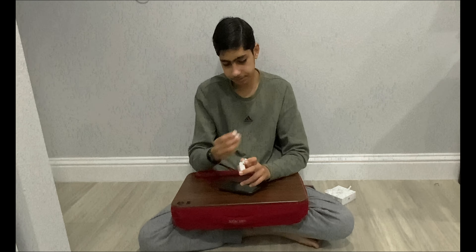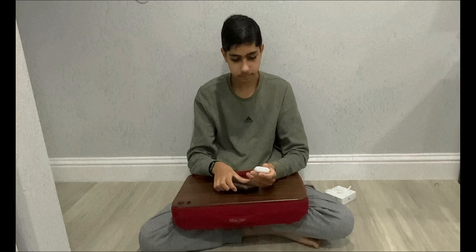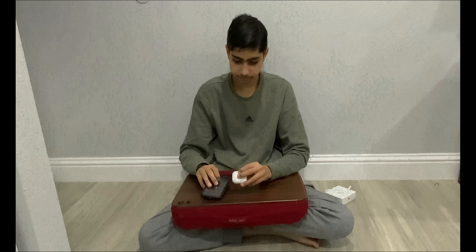I would rather use my Pros. But thanks for watching — don't forget to like and subscribe, and we'll see you guys next time. Bye!